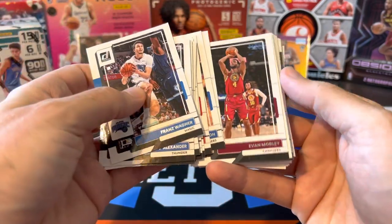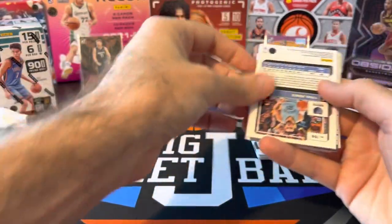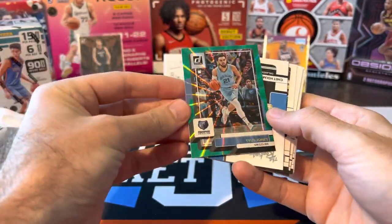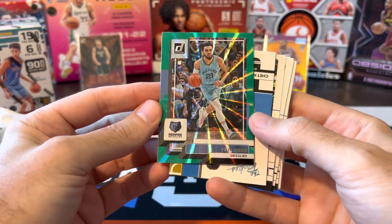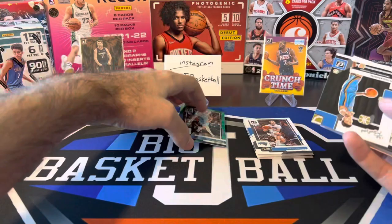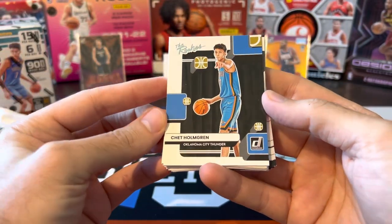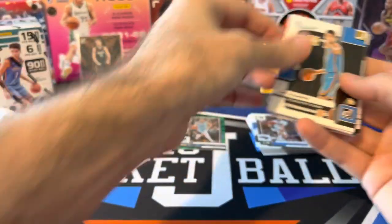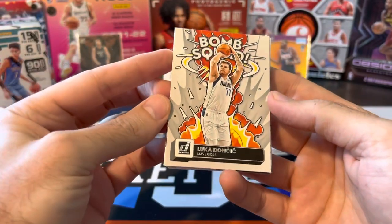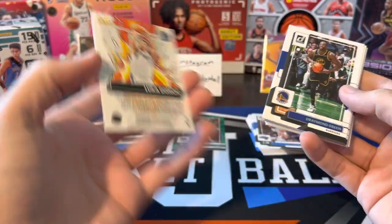So here you're seeing all of our base. There's the green laser — I guess this is the not-numbered green laser, it looks pretty nice. And we got a Chet Holmgren rookie — interesting design. I'll throw that in the hit stack for now. Bomb Squad — kind of cool, looks like that must be a new retail insert.